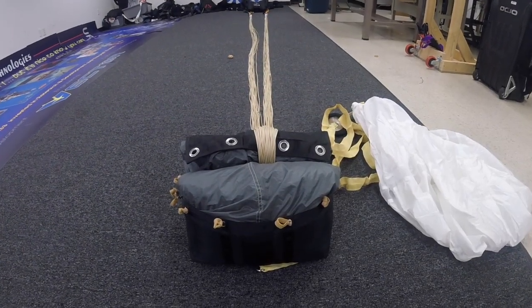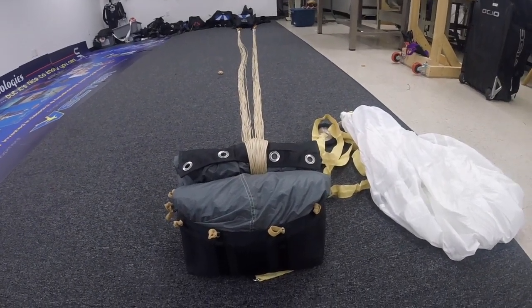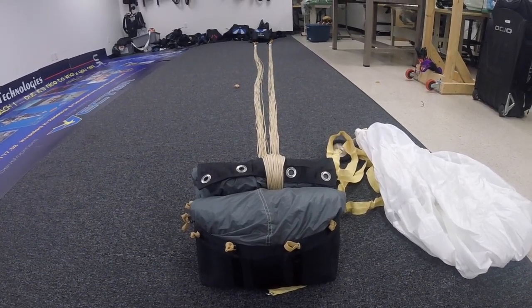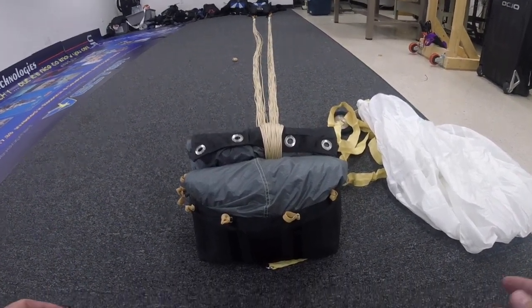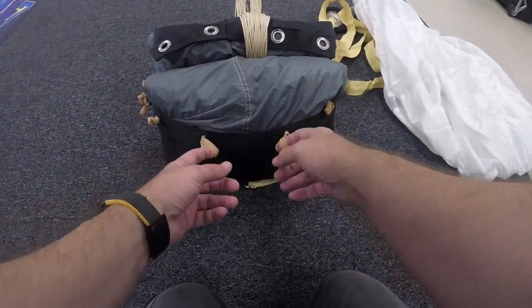This video is a follow-up to the photo that I posted on line stoves last week in the Sigma tandem instructor educational resource page. I'm going to go ahead and do the line stoves here. This is a Micro Sigma with a 340 SG2 main canopy, and it's going to be closed with large sport bands.